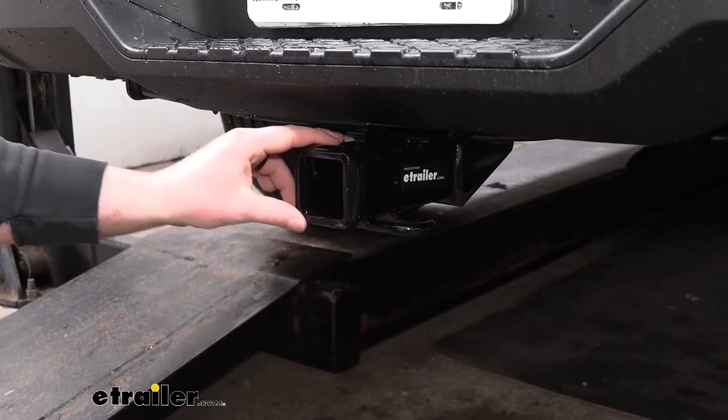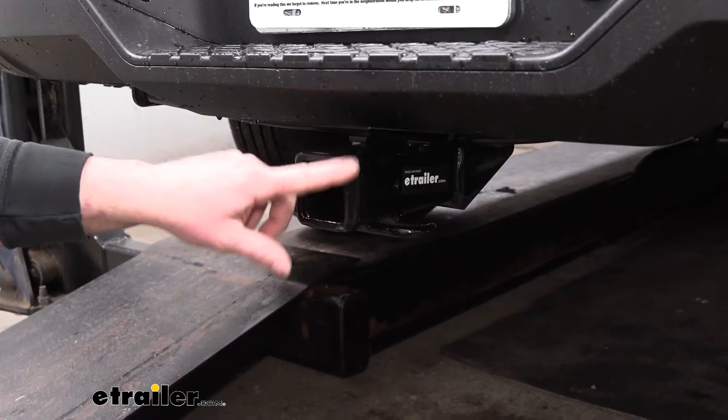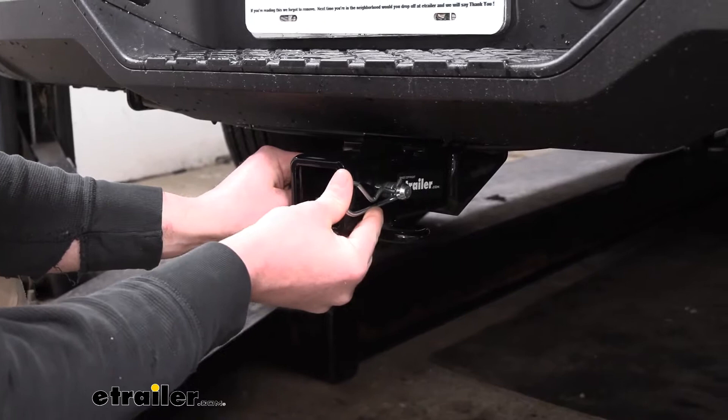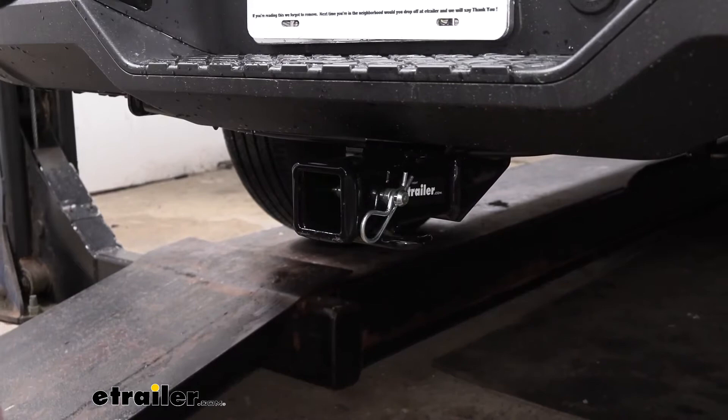With this being a Class 3 hitch, it gives us that 2-inch by 2-inch receiver tube opening — a super common size that a lot of different accessories will work with. At the end there's a reinforced collar for extra support, and the hitch uses a standard 5/8-inch pin and clip. Keep in mind the pin and clip doesn't come included, but you can grab one here at eTrailer. We also have loop-style safety chain openings — not huge, but sufficient, giving us more than enough space for just about any size hook.